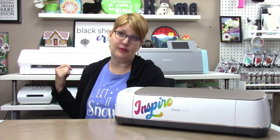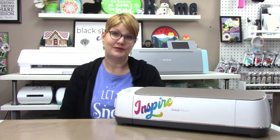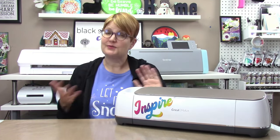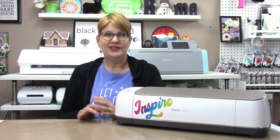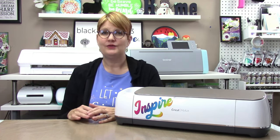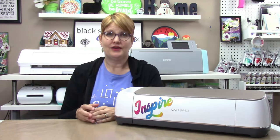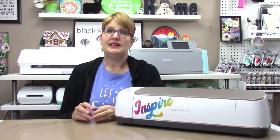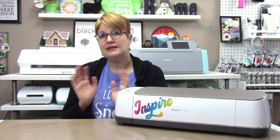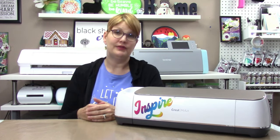Now for my pros and cons for the Silhouette Cameo. Pros: it's actually a pretty good price — both the machines and the accessories are reasonably priced. It cuts a lot of materials once you find the proper settings in the software, and that's usually not too tough. The software program is extremely powerful and can do a lot, especially when upgraded to a paid version. It's often on sale — both the machine and accessories are almost always on some kind of discount. It's pretty easy to find where to buy, and there's a decent amount of third-party tutorials, classes, and guides available.